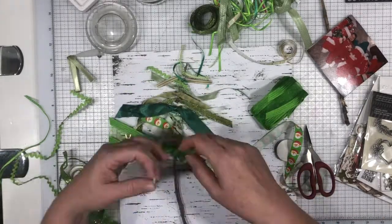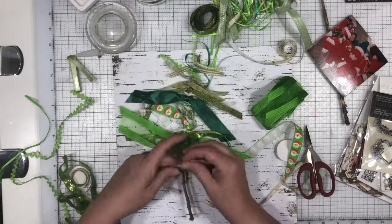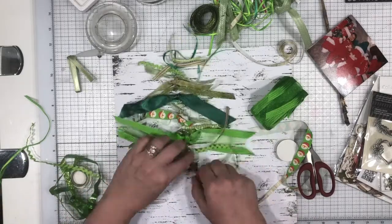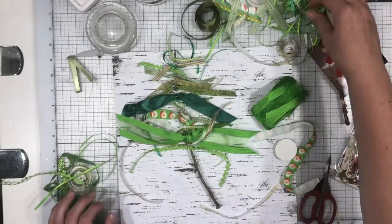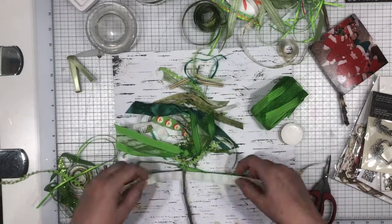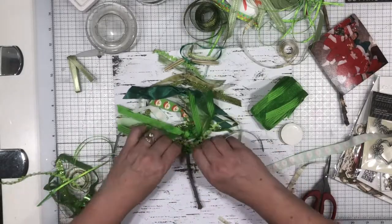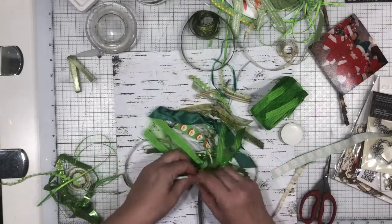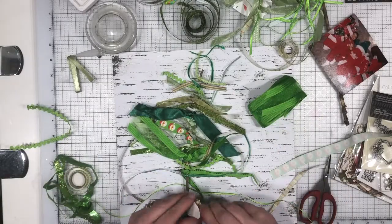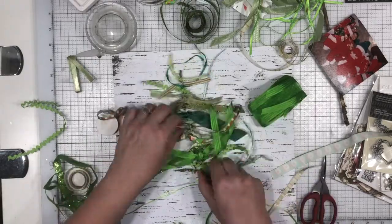While I'm putting those on, this particular hop is about using the Pinterest pins you've got pinned. A lot of us pin stuff thinking we're going to use it and never do. Crystal wanted us to go be inspired by our pins and start using them. This is a great series — this is my third time playing along this month. Over at Pineapple Papers, Crystal has been doing a video every day for the month of July and has links for everyone playing along with her each day.